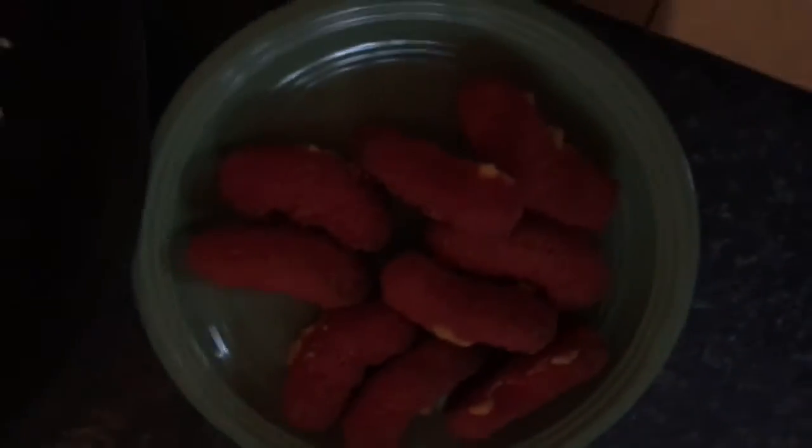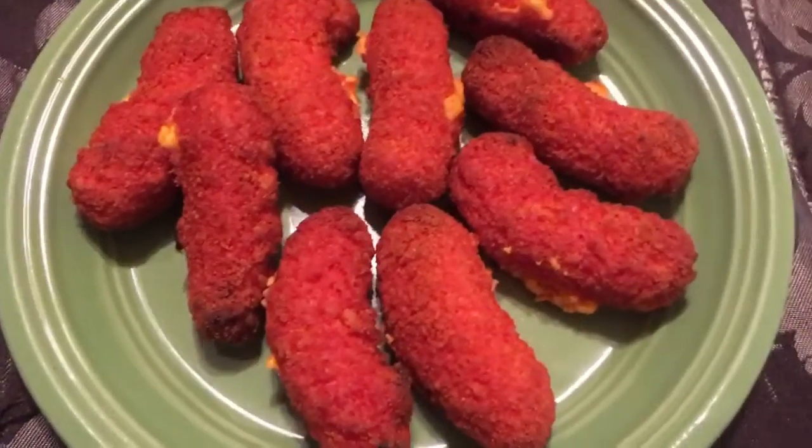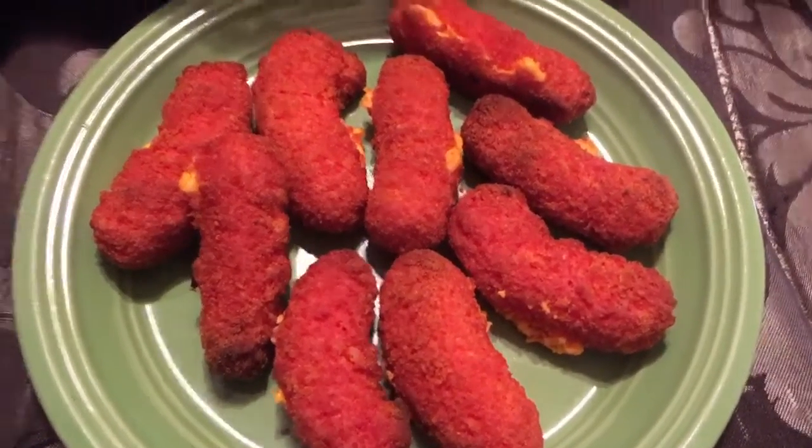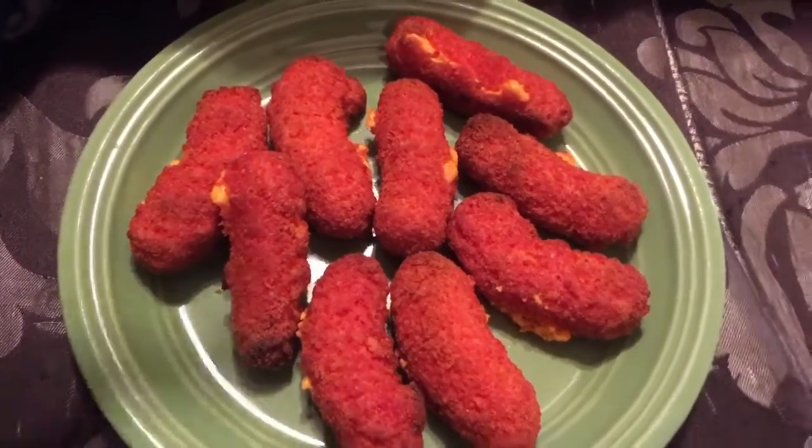Okay, so they're done cooking. I took them out of the oven and now I'm putting them on a plate. I'm only going to put a couple because I don't know if I'm going to like these, and most likely my son is only going to eat one. They look so good, y'all — like, so good. Let's see if they taste as good as they look.